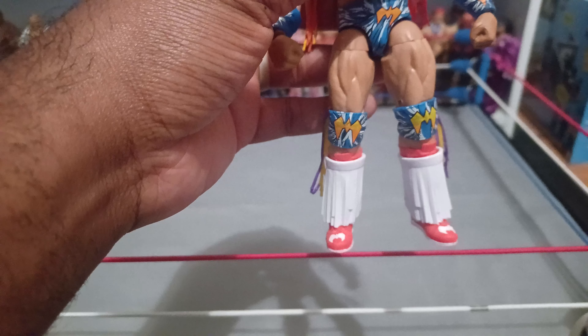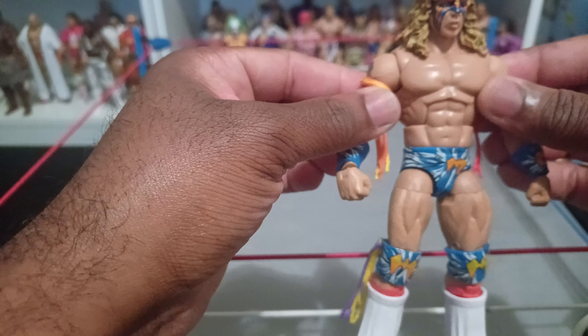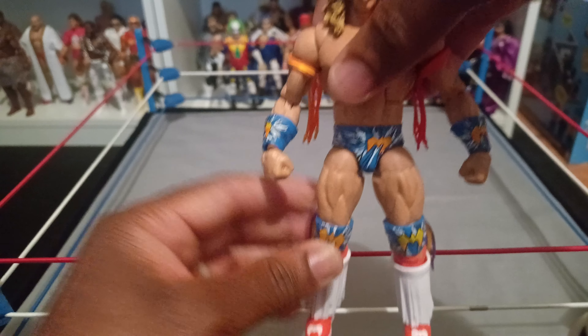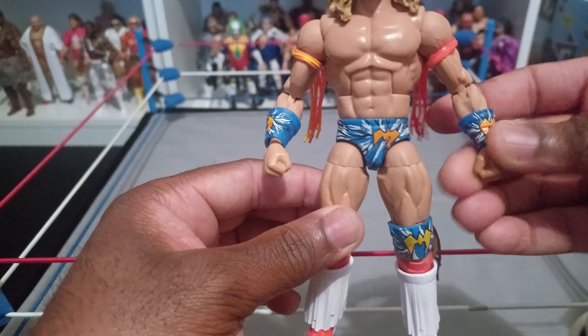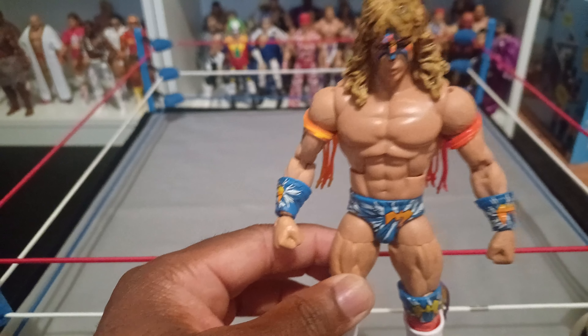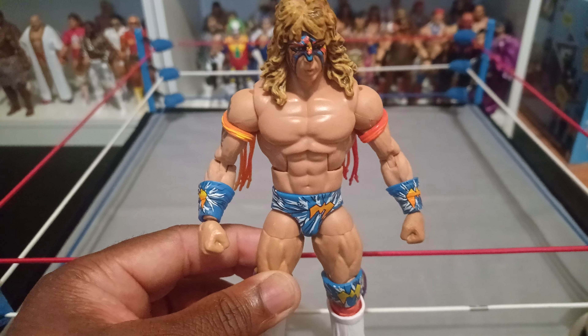I dig this figure a lot. I remember at the time it kept being backordered — when I tried to initially order it, it sold out so fast. I think it was mostly because of the special ringside exclusive packaging; that's what took it over the top with a lot of people, because normally when a warrior figure comes out people don't go that crazy over it.